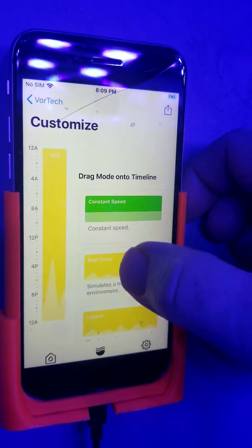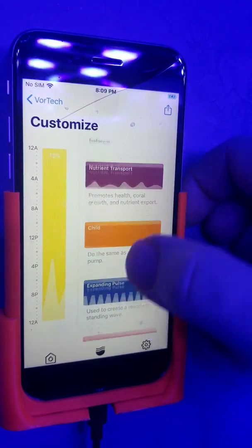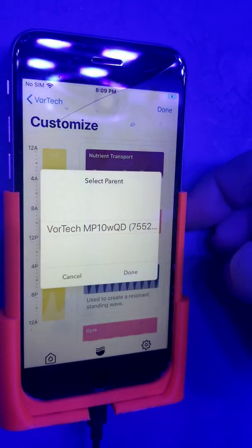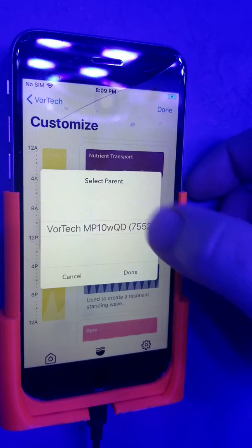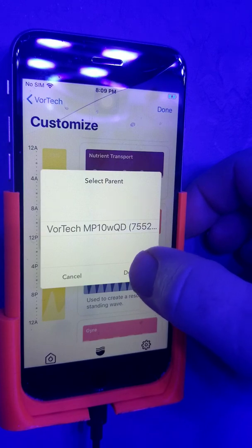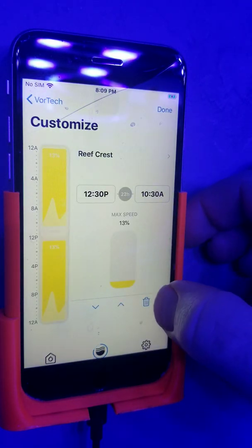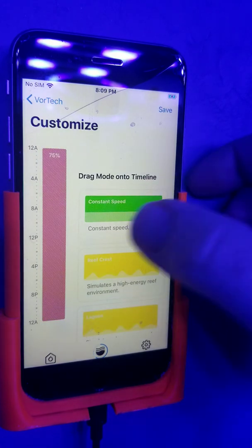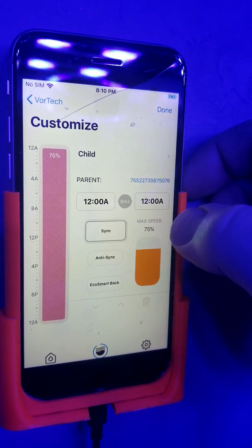All we've got to do now is program the child. I'm going to select that pump, come in here, find child, and drag it over. It's going to ask me which pump I want it to be — this is super easy because there's only one other pump. The MP10 is going to be the parent. Select that, and we'll delete this reef crest mode.